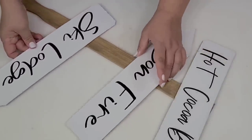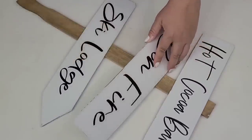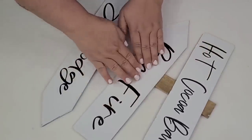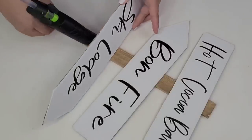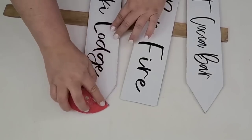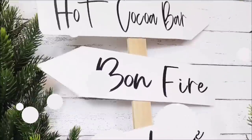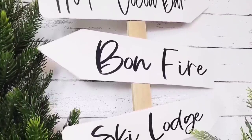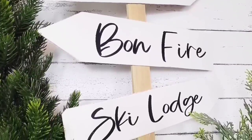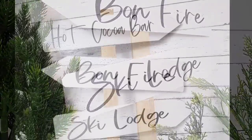The final step is just to hot glue them in place — make sure that each arrow is facing a different way. Hot glue is sufficient; just place them right on top of each other with a little tilt for more character. Then I decided to sand down the edges because I wanted it to look like it's been outdoors and weathered. I think this is so stinking cute. I love it — I'm definitely going to use it on my mantel because it is just perfect for winter.